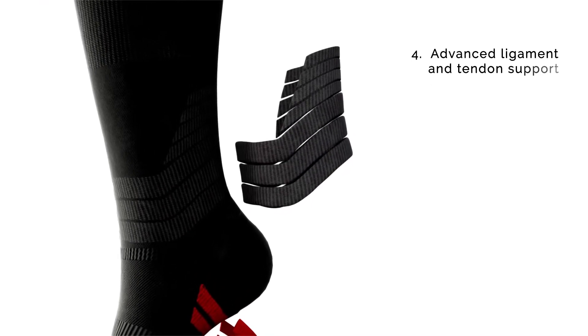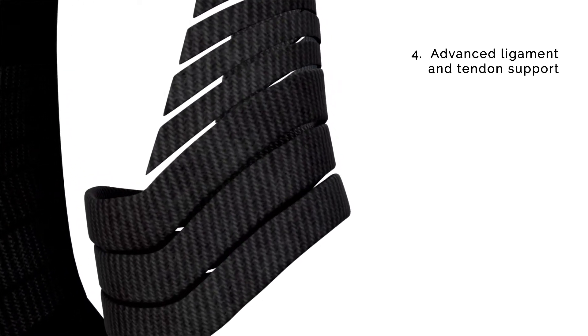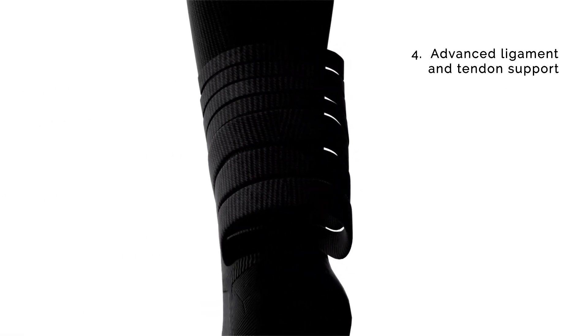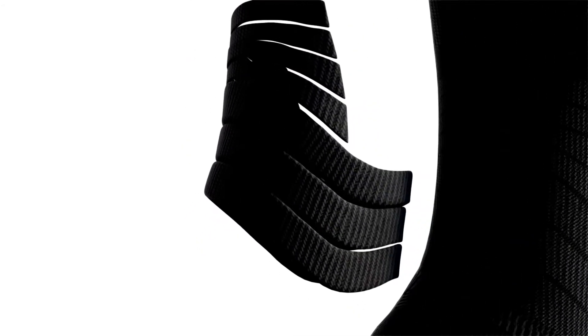If you're like me, and the type of runner who's perhaps a little overweight, then you're always wanting to look after your Achilles tendon and the various other ligaments in and around the ankle. For this feature, we've added this into our socks so that you have additional ligament and tendon support.